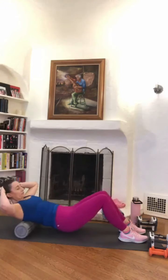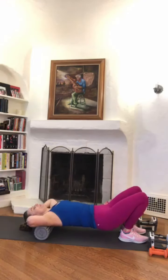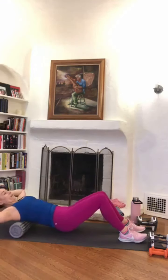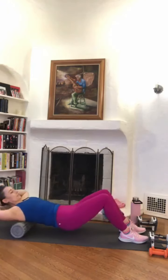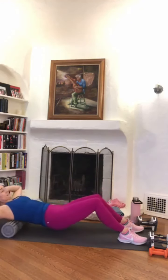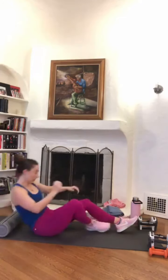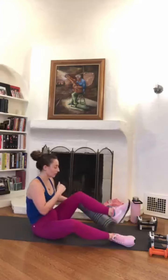Really rounding, getting into that mid back — this one is often people's favorite. You can actually get a little bit more space in your chest as a secondary benefit of rolling your upper back. Couple more passes here, one more. Good. So let's now take it back to the calves, now that we've given that upper body a little release.